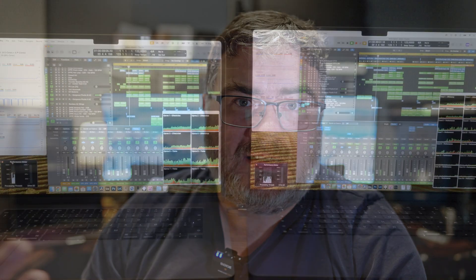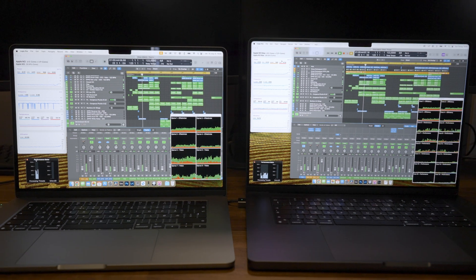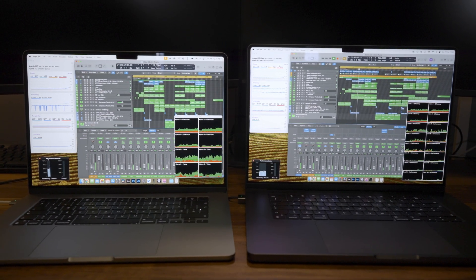How well a computer performs in music production depends on how big your projects are. My projects are not usually that heavy in the amount of tracks and plugins, but occasionally they can be. Videos like this are really just to help make the choice easier for you — I cannot make the choice for you, but I can show what is happening. This is not the first video where I test Macs in music production, and I have a playlist at the end of this video covering all of those scenarios.